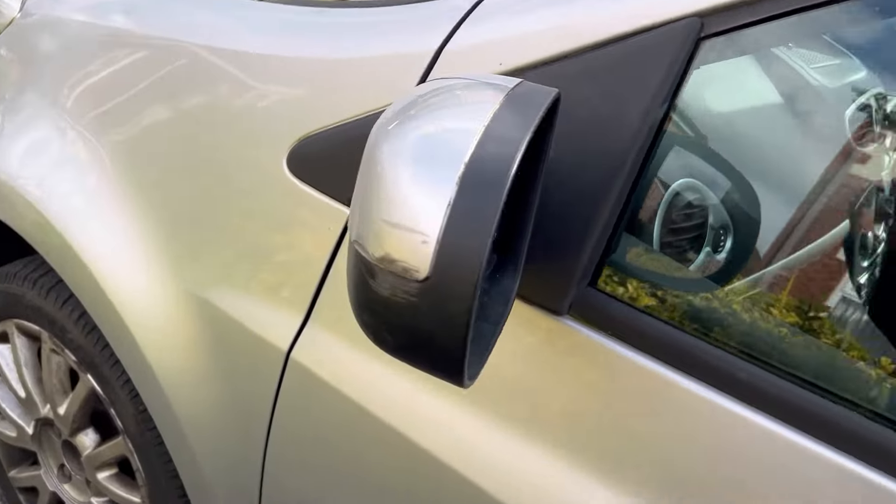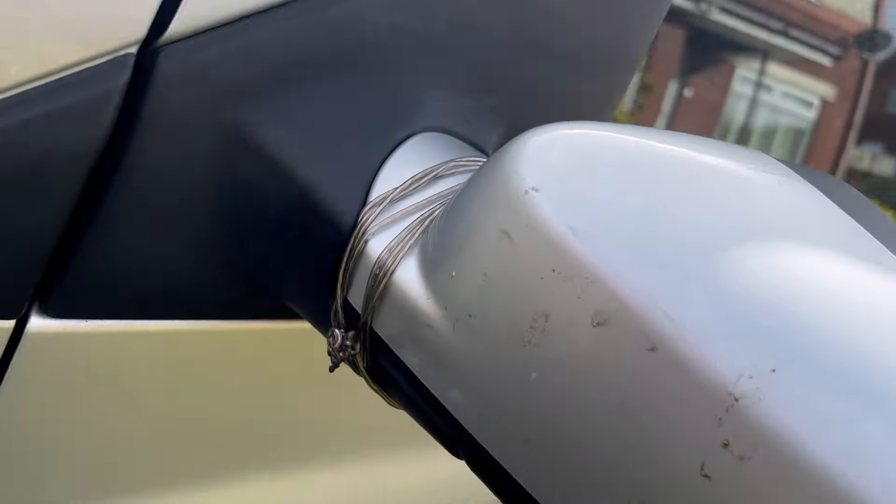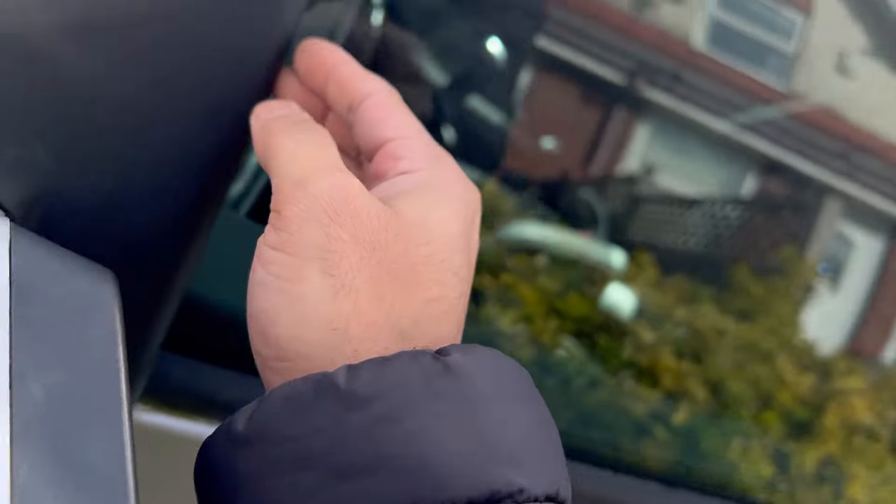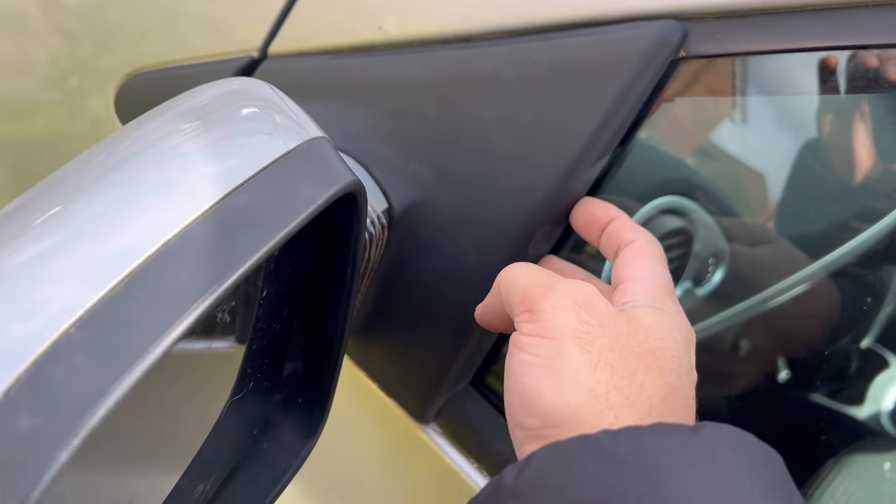Hello viewers, welcome to my channel. In this video I will show you how you can change the wing mirror on a Renault Clio 1.3 or 1.5 DCI — it's a 2009 reg — and I'm going to show you how you can change the wing mirror.